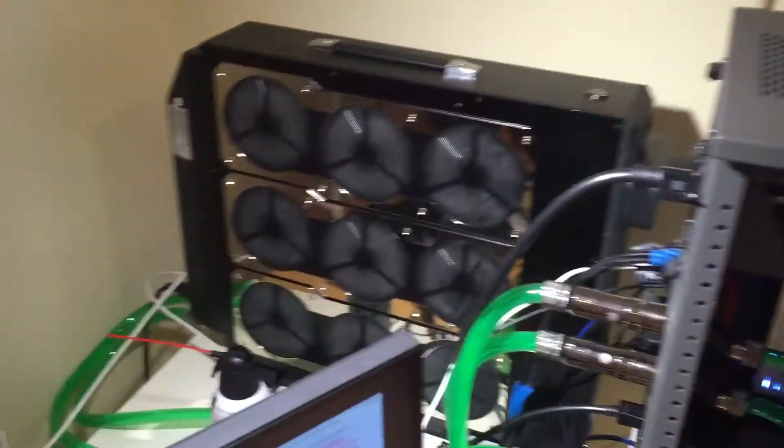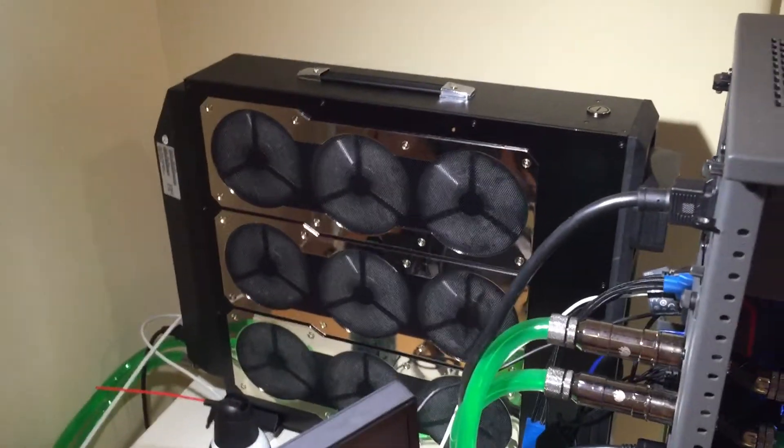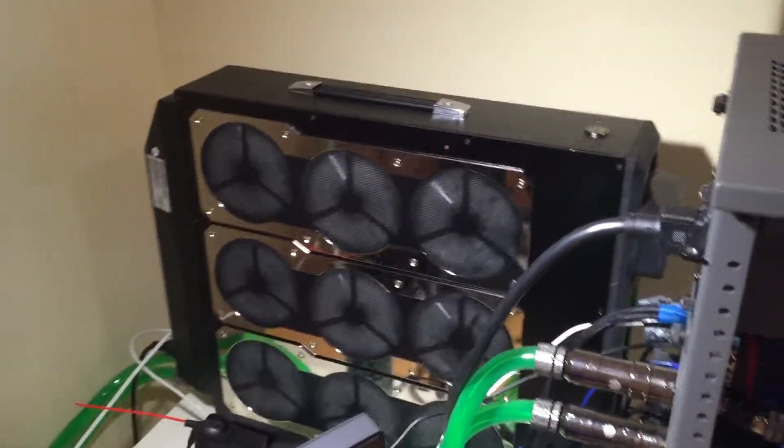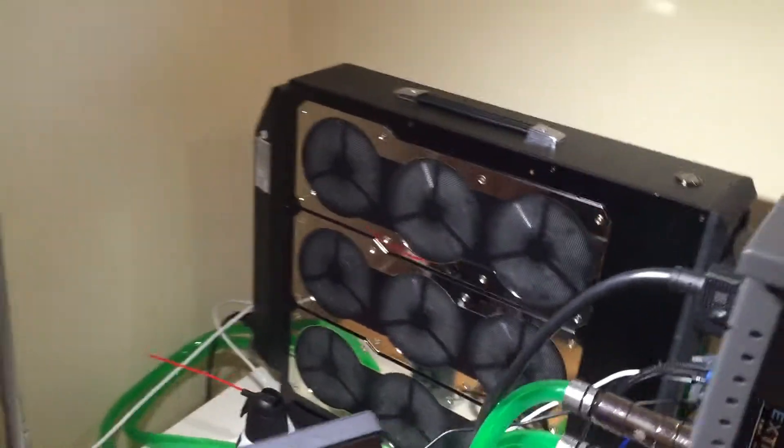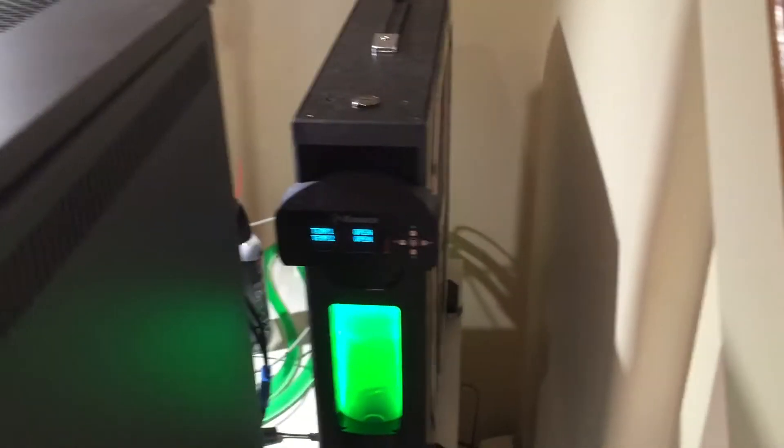What's up guys, let me give you a quick overview of my Coolant's ambient cooling system. You can find it on their official website. And just to give you an overall look.